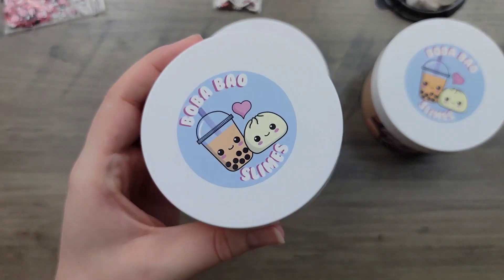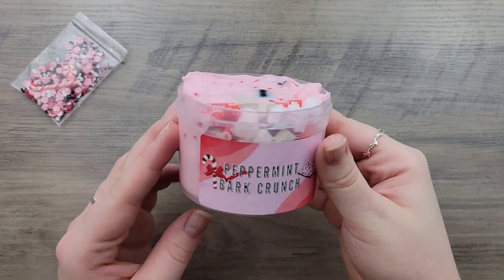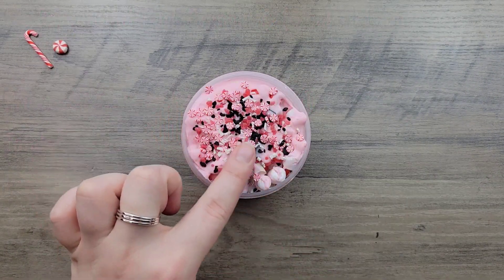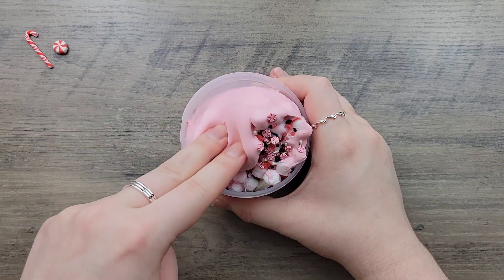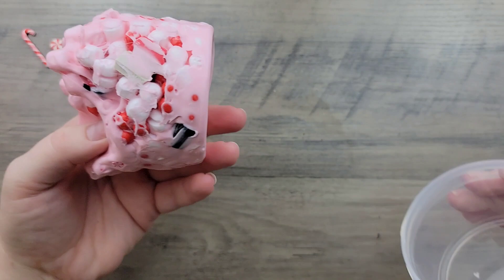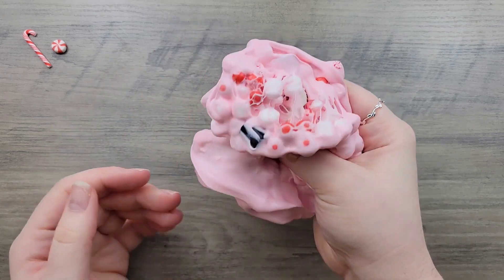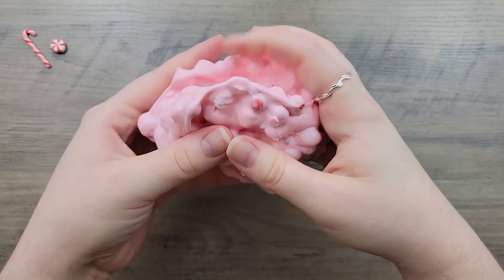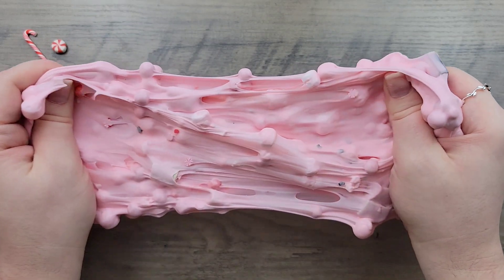Starting the review — this is Peppermint Bark Crunch, a phloem slime scented peppermint bark. It comes filled with marshmallow phloem beads, large red phloem beads, and red, white, and black java chips. It also comes with a bag containing a candy cane charm, some clay chunks, and femas. The scent is on the weaker side, which I prefer stronger, but it smells like peppermint and a bit like Oreos — a chocolatey, creamy type scent. It smells amazing and is definitely one I'd want more of.